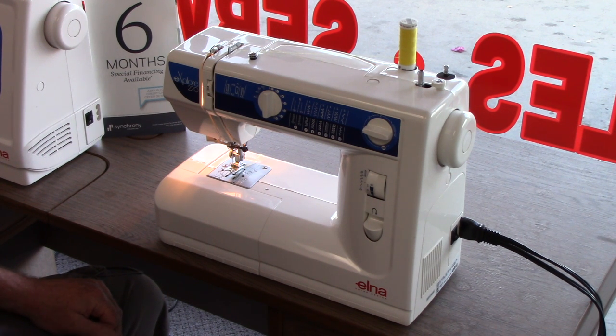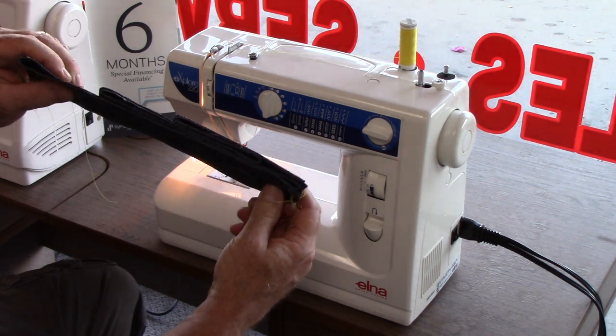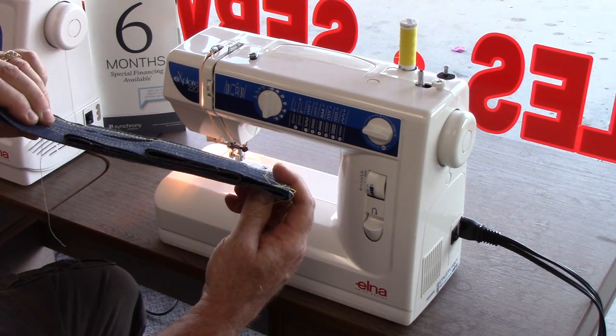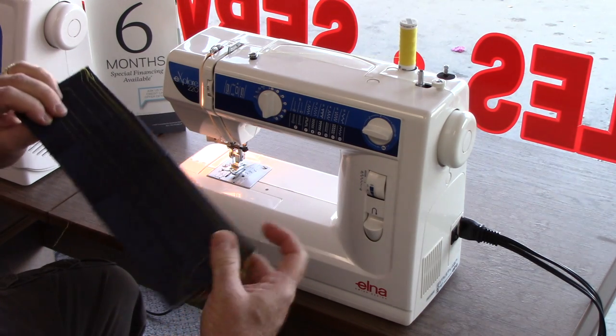Hi, I'm Mike at ABC Fullerton Vacuum and Sewing LLC. I wanted to sit down with you today and show you an Elna 220, one of their entry model oscillator machines, and show you its ability to sew through up to ten layers of denim with ease. So let's do it.